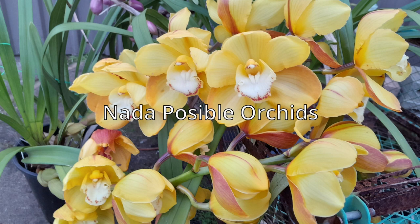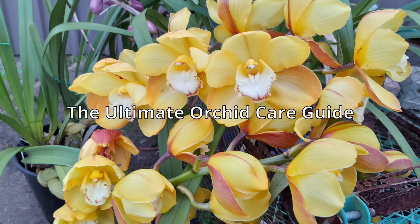Hi, I'm Zira. Welcome to the Ultimate Orchid Care Guide. The weather has cooled down a lot — thank goodness.